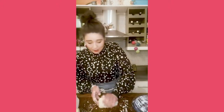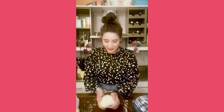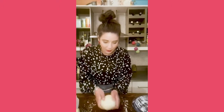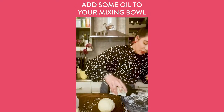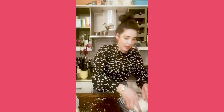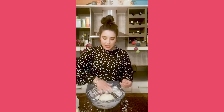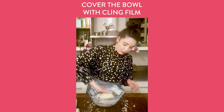After kneading for about five minutes, bring it together — the rough bit at the bottom is okay. Put a drizzle of oil in the bottom of the bowl you've been using; it's got flour up the edges which is perfect. Add a little bit more flour around the edges to help stop it sticking. Drizzle a little bit of olive oil on the top as well so it won't form a crust.